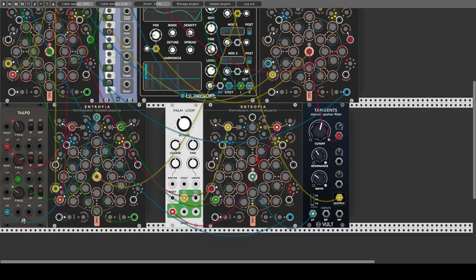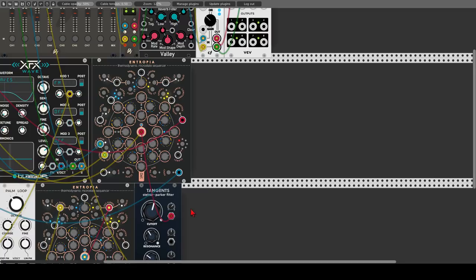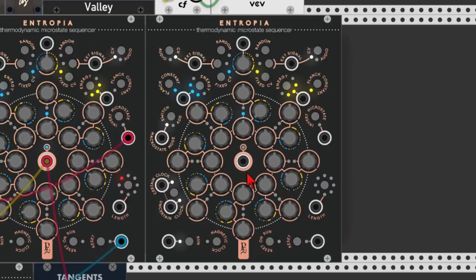Now let's have a look at the random mode. Let's add another Entropia sequencer. In random mode, Entropia will sample an internal random source that has a range of 0 to positive 5 volts, according to the clock it's receiving. Each time it's triggered by the clock, it will sample this internal signal, just like a sample and hold unit does. Each knob of each step is an attenuverter, so we can dial in the amount and polarity of the random source on each and every step. The fun begins when combining the random mode with a different mode — so we have a stable sequence but with random changes here and there.